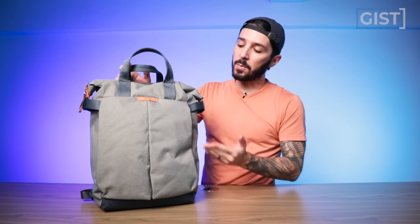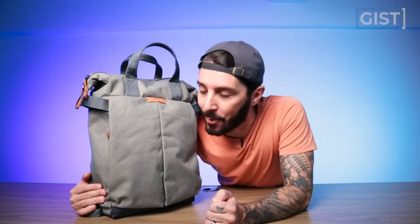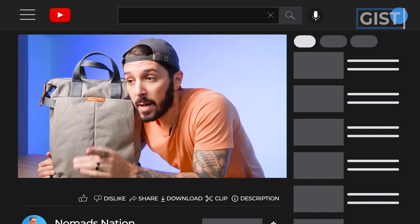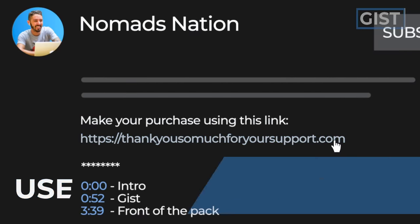For all you see before you, the 14 liter will run around $185 US dollars and the 20 liter around $200 US dollars. If at any point in this review you want the Tokyo Tote Pack, we ask that you make your purchase using the first link in the description. That link makes sure you get the best price but also helps support the Nomads Nation YouTube channel, which we greatly appreciate.